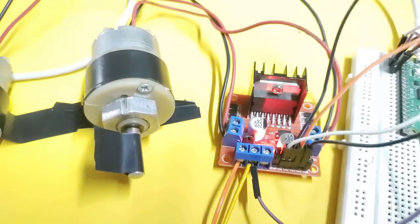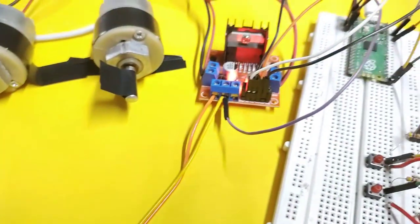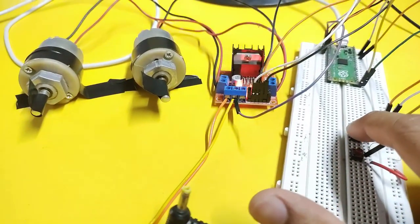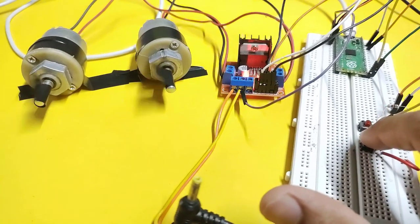Hello everyone, in this video we are going to interface the L298N motor driver with Raspberry Pi Pico. If you have not subscribed to my channel, please subscribe to stay up to date with my latest videos.